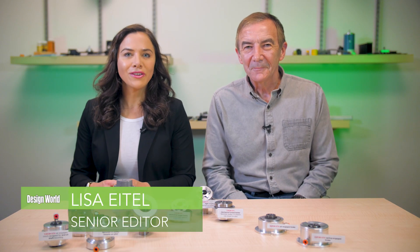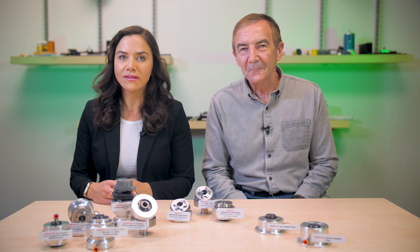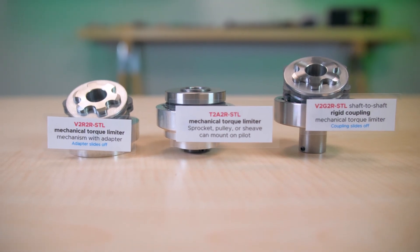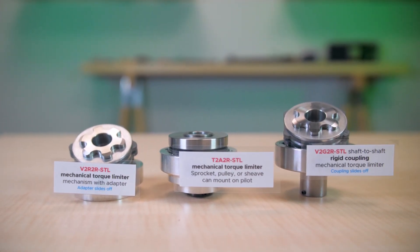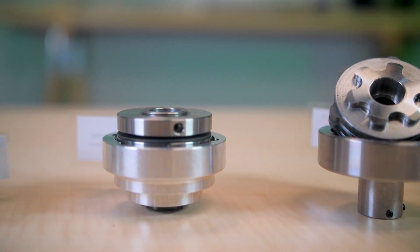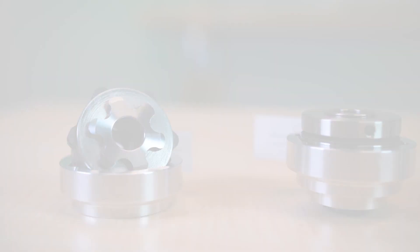Hey there! Today, Design World is going to go over three torque limiters for Mach 3, a Kentucky-based manufacturer of stock and custom brakes, clutches, and torque limiters. The manufacturer usually can deliver custom designs within two days of obtaining application requirements. Mach 3 also meets or beats purchase order ship dates 98% of the time. Catalog products ship within two to five weeks and custom in three to six.